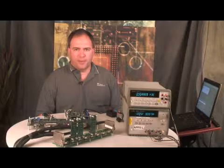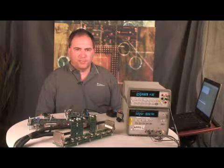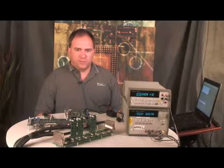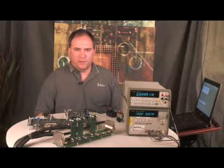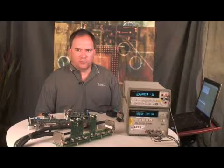The PGA309 and the 308 will take and correct for the non-ideality of these sensors — the non-linearity, temperature drift, non-linear temperature drift. It will take the millivolt output that is non-linear and convert it to a 0 to 5 volt output that's linearized. The PGA309 does all the corrections.